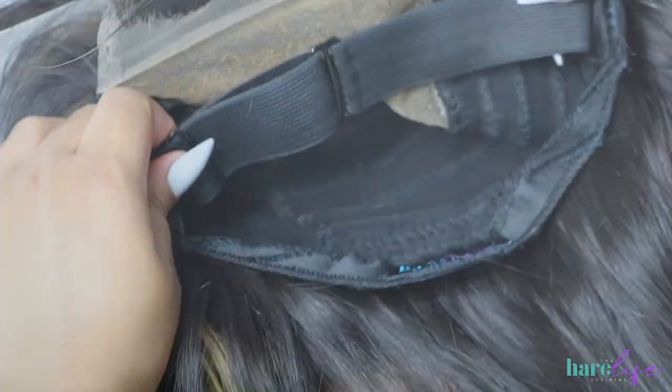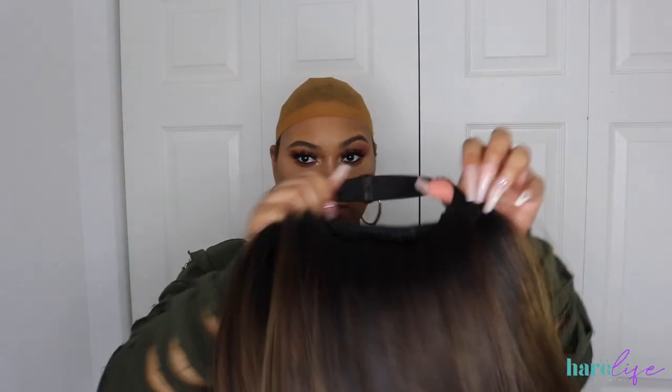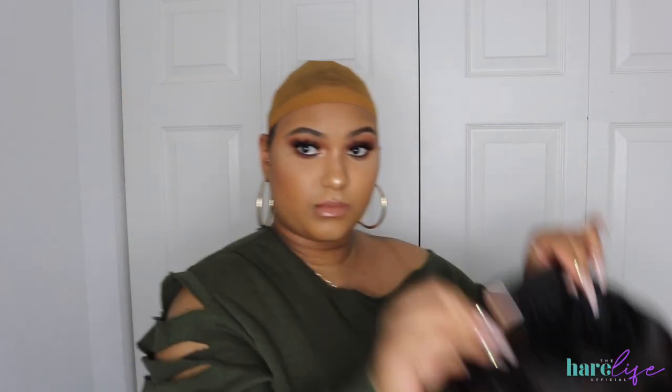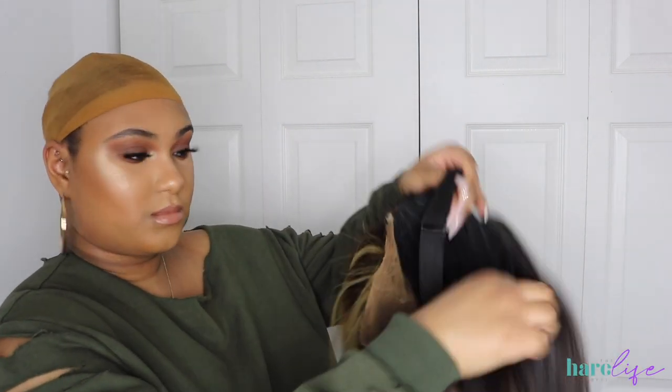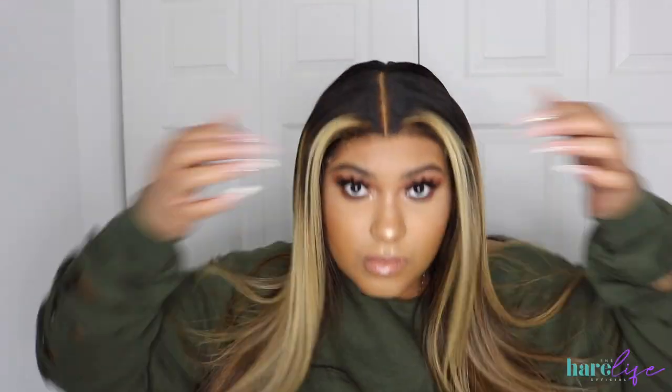I'm going to show you that my wigs are truly glueless. When I say glueless, people ask if you still need Got2b gel — no, these wigs are glueless. I'm going to put this wig on my head, flip my head upside down, and show y'all they literally will not go anywhere. My custom wigs are so secure.